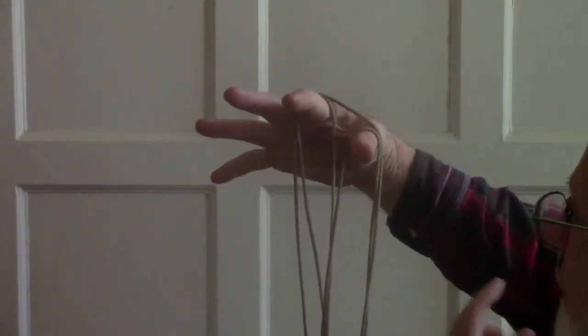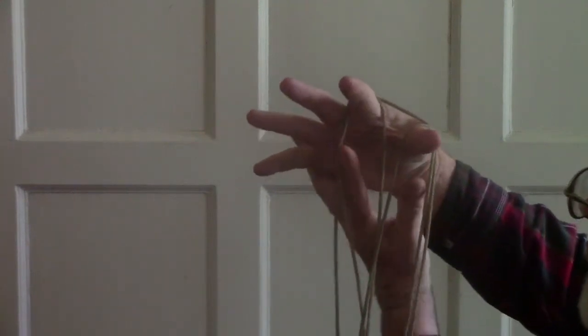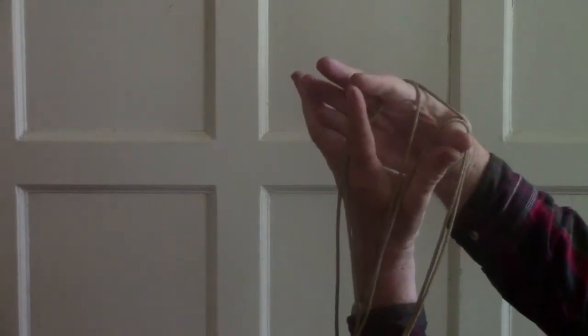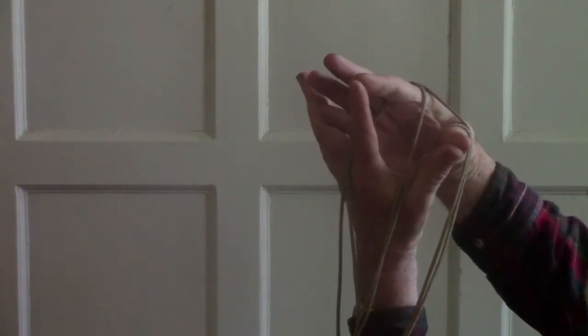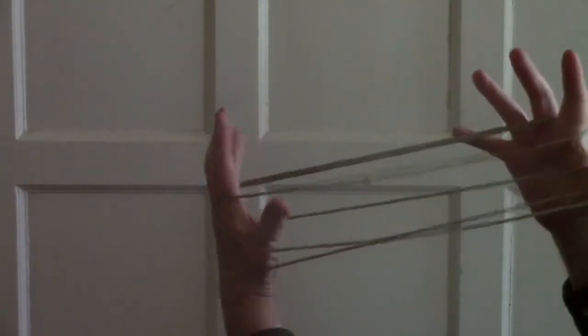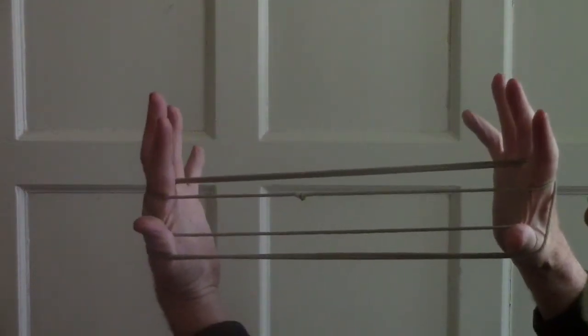Now I'm going to take my left thumb and index finger and basically put them through these loops and touch the right thumb and index finger. Now we separate them and we have Candles.